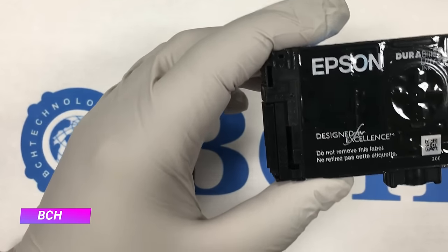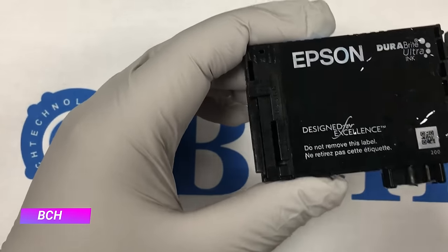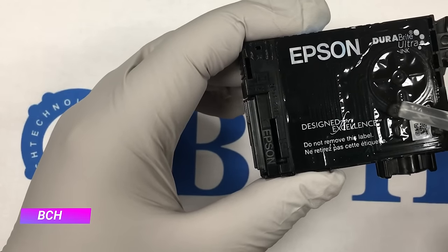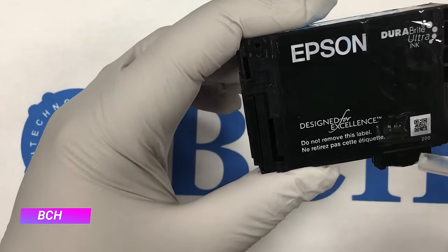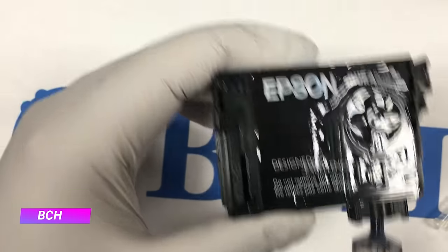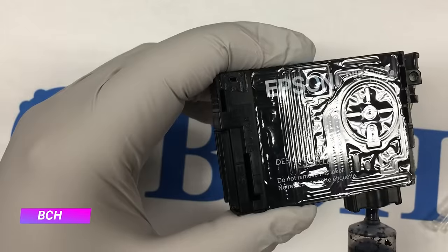Let's take a closer look at the cartridge's design. On top of the ink outlet, we have something called a one-way damper. This damper makes the ink flow one-way from the cartridge to the outlet. If you try to inject ink from the outlet back into the cartridge, it will not work.